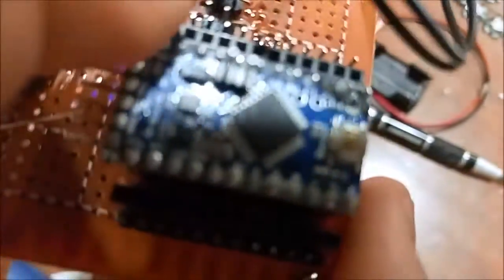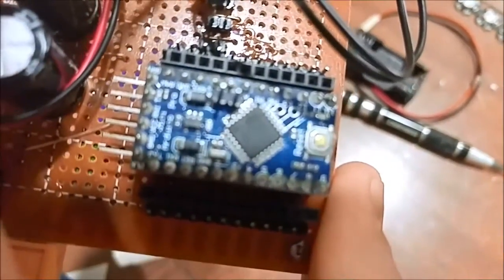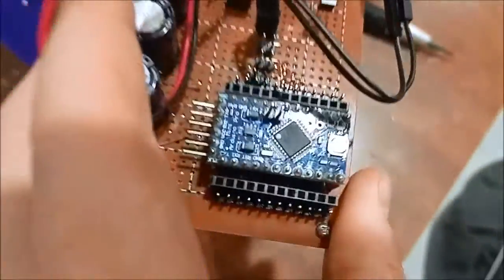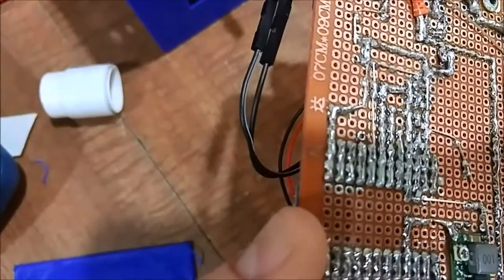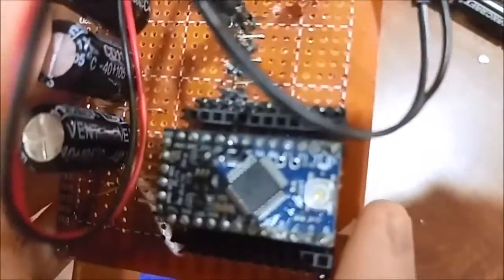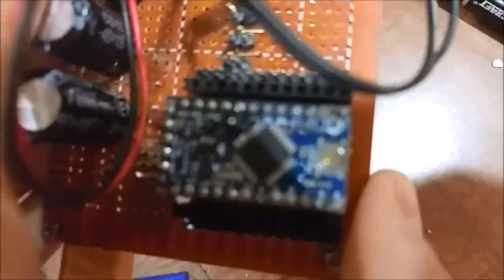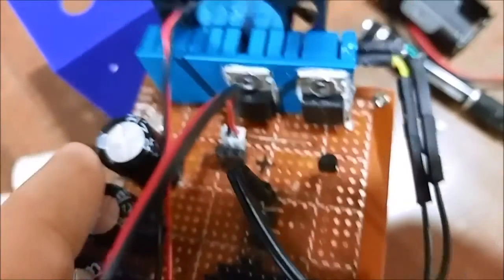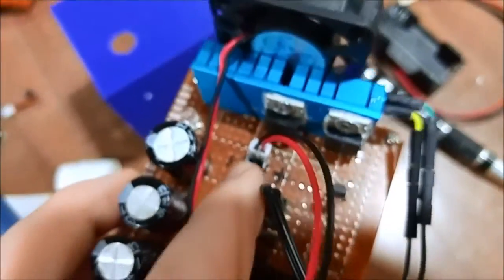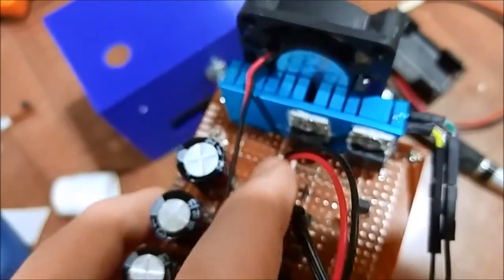It's a Pro Mini. What I have is digital pin 10 right there going to a small NPN transistor, and then it goes to the MOSFETs. I got cooling fan leads right here. That's about it for this part, but I'm now going to put it together.